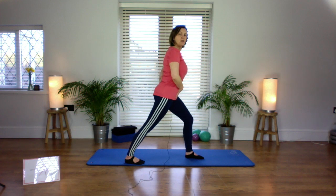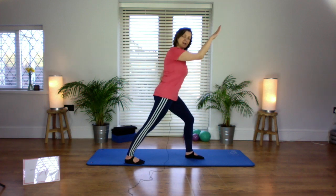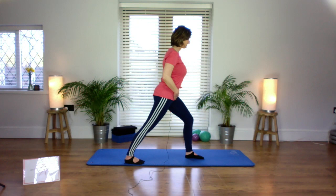Think about lengthening the spine and move the weight forward a little bit so that you're making a diagonal line to get the stretch in the calf. Make sure this back right heel is definitely down and onto the floor. Hold there for a few seconds, long through the spine.